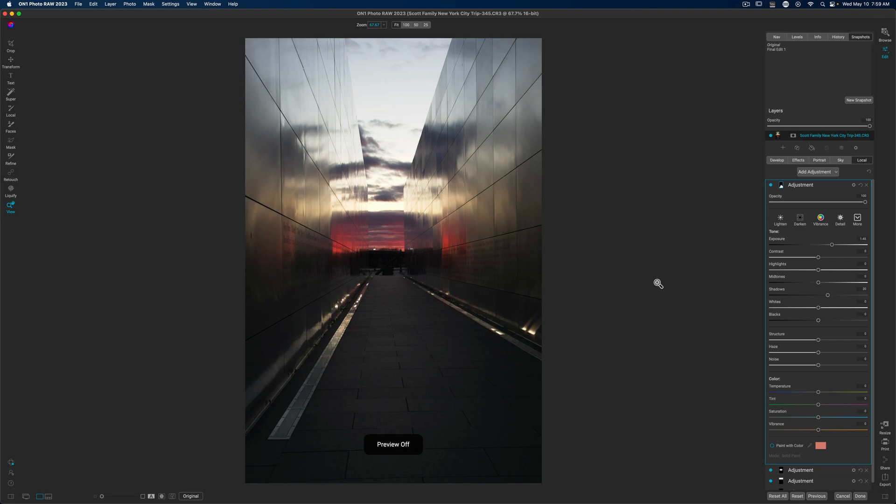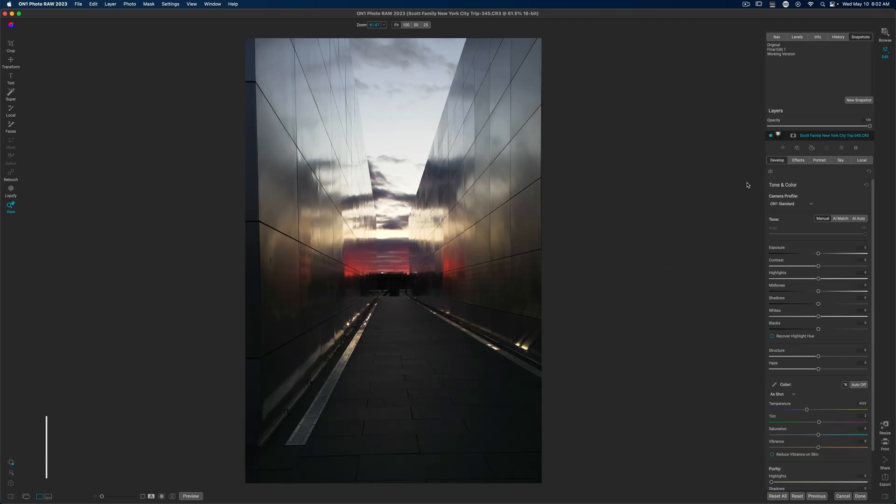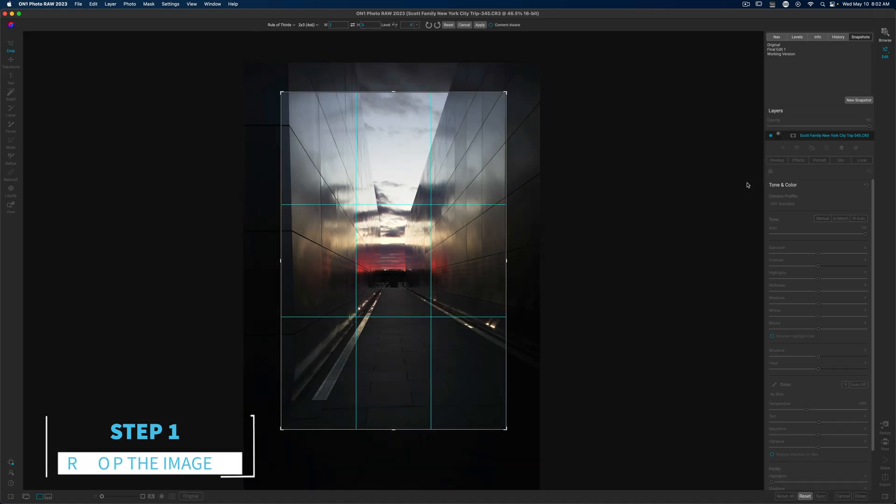This is the before image that we're going to edit and here is the after image. The very first thing that I did was I cropped the image — the crop was really just to keep some of this outer portion of the Empty Sky Memorial on the left side of the frame, as well as really focusing in on these leading lines that take us to the sunset and this really bright highlight in the center of the photo.